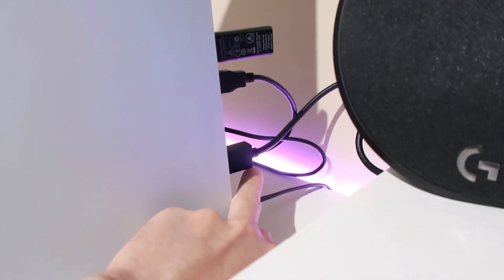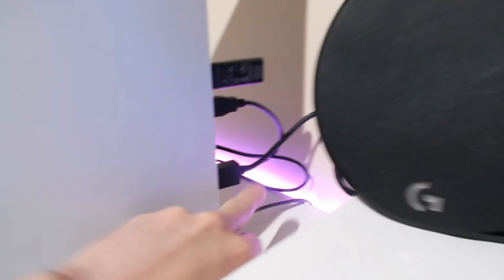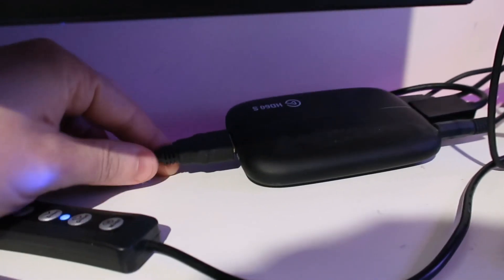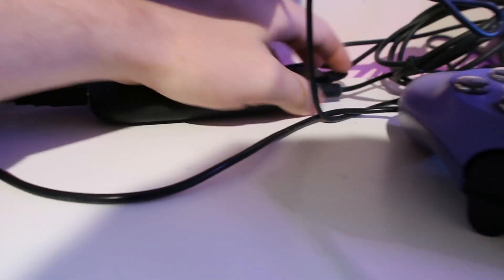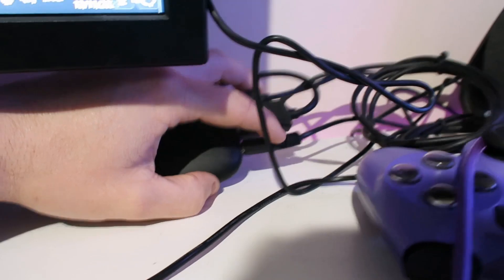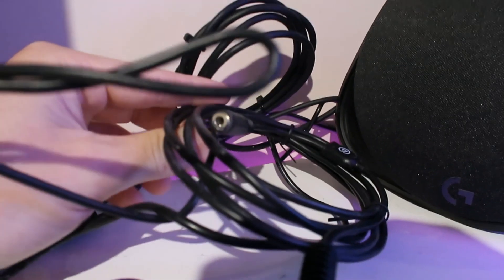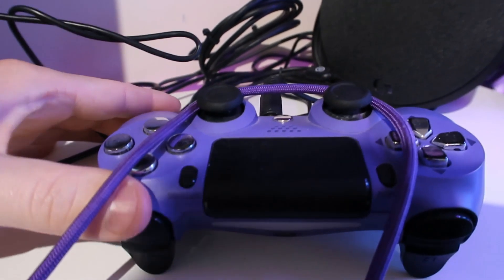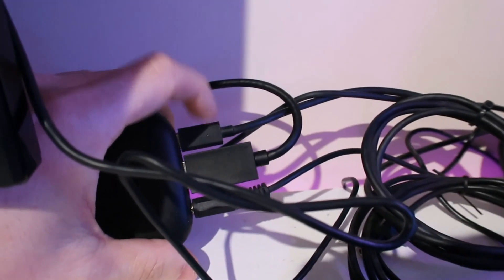I've got the new HDMI that comes with the PlayStation 5 going into that side of the Elgato, then another HDMI going into my monitor. I've got this audio jack — it's an Elgato one — and that plugs straight into a controller I'm not using. Then I've got the USB plugged into the back of my PC.